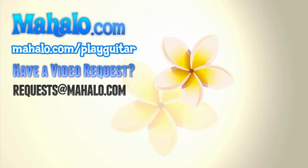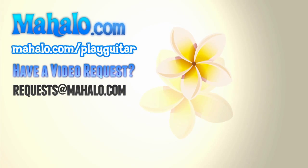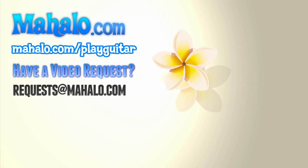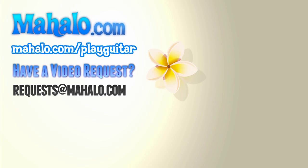Go for it, have fun with it, and I hope you enjoy it. Thanks for watching. If you want to learn more songs, please check out these videos and also check out mahalo.com/play-guitar. Bye.